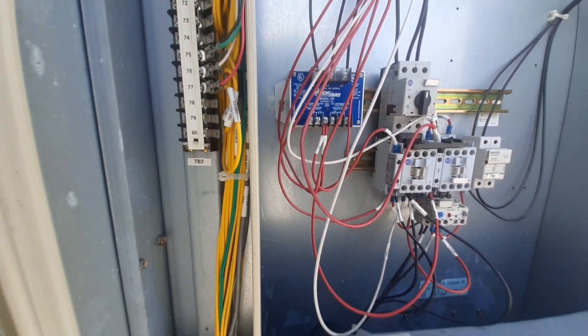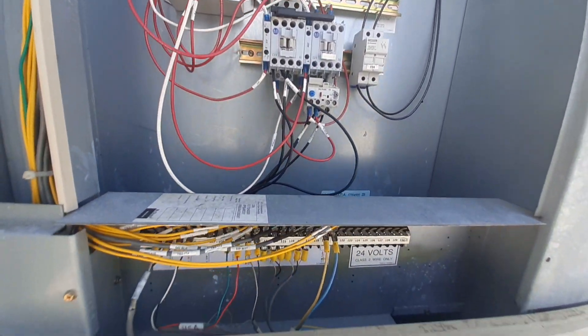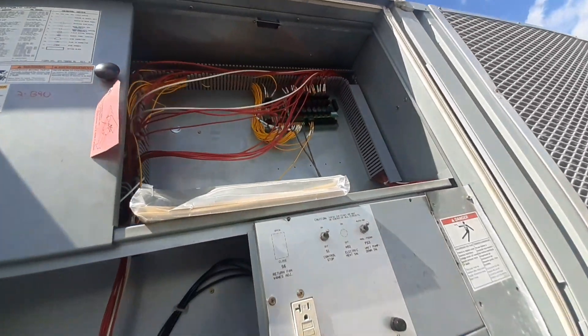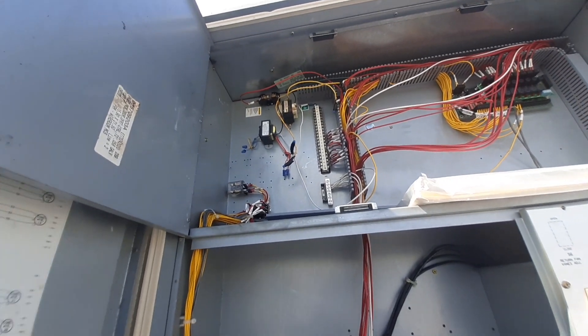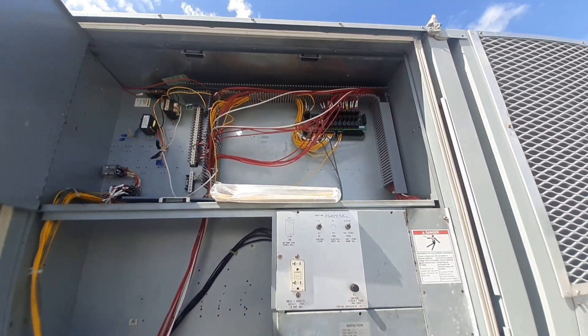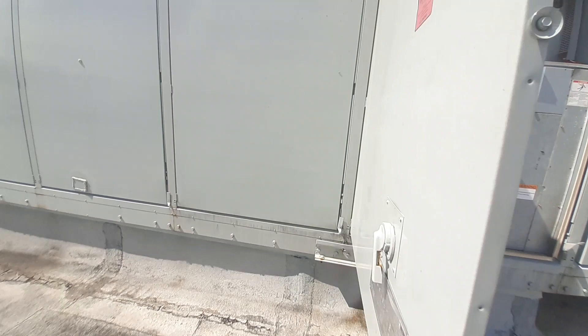My phase monitor is not lit up. Just trying to look at everything before I turn on this disconnect, trying to see if I could find something that maybe caused this to trip the circuit breaker.